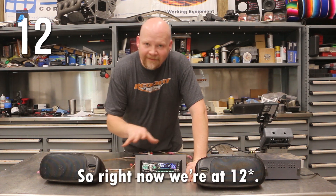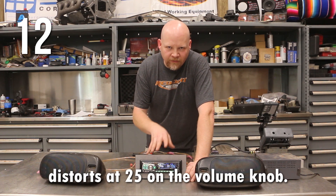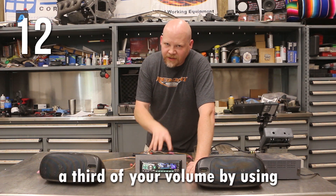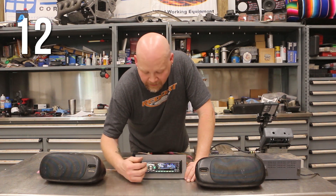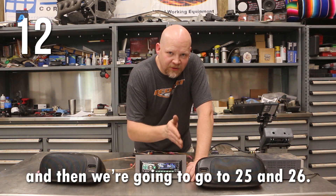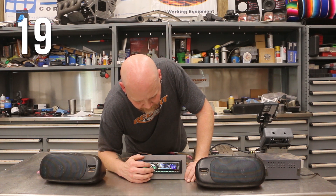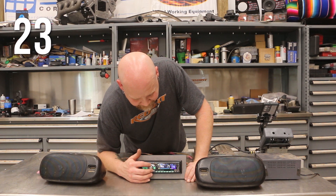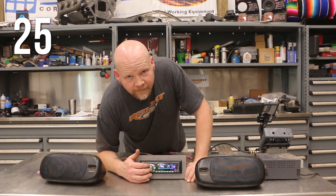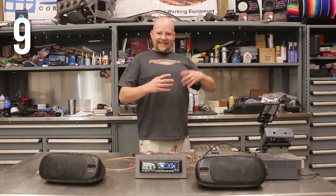Right now we're at volume 11. I already know that this head unit distorts at 25 on the volume knob — it goes up to 35, so you're losing a third of your volume by using the built-in head unit. Our tone is set to repeat. I want you to listen when it hits 24, and then we're going to go to 25 and 26, and you'll hear the sound change.